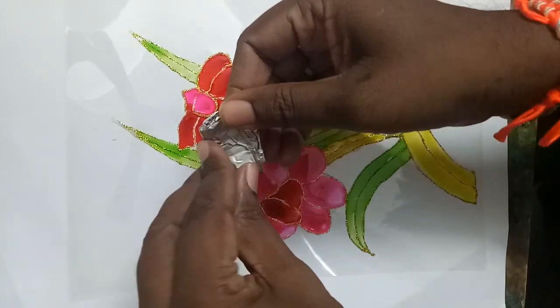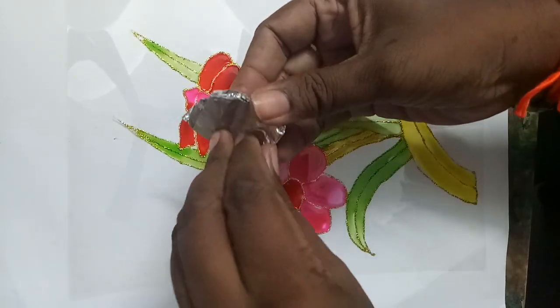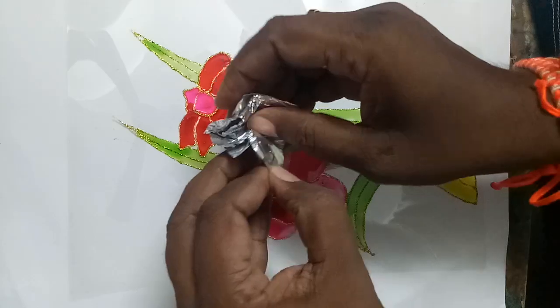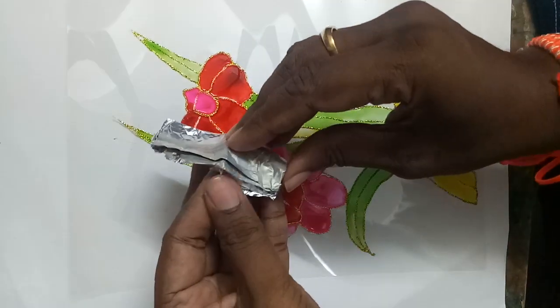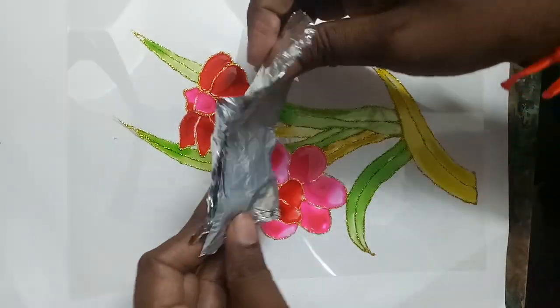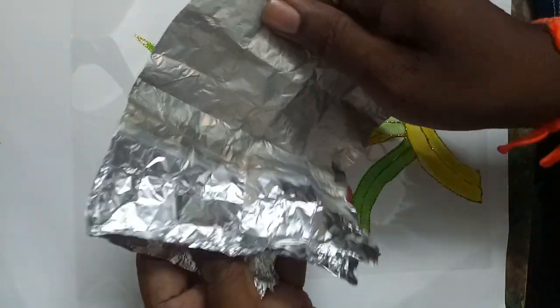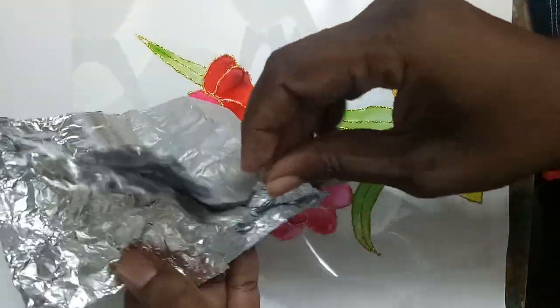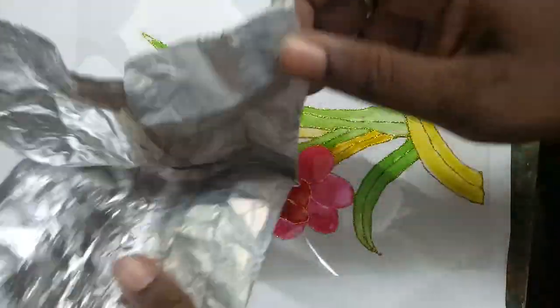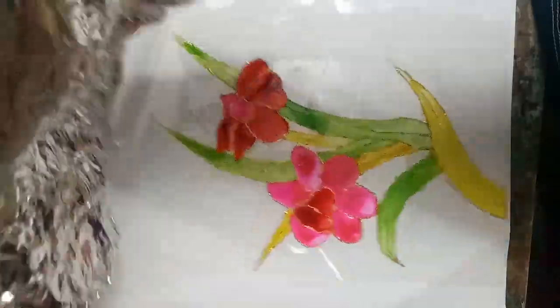Take it back slowly, because the foil is so delicate. Slowly take out the aluminum foil again. You will get a texture like this — one side will be dull and another side will be shining.